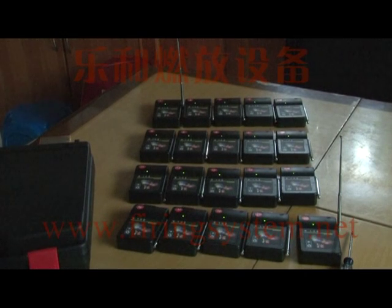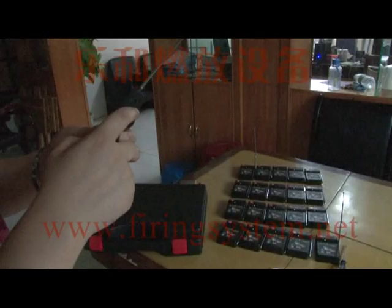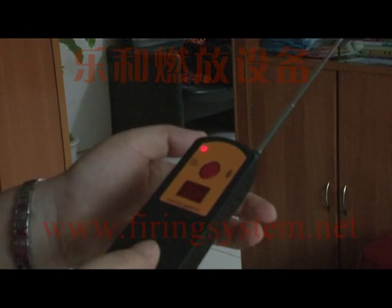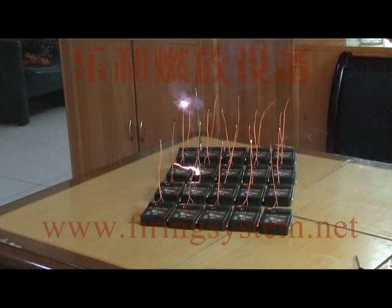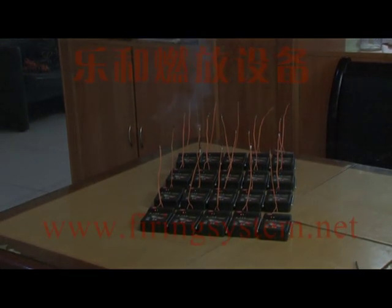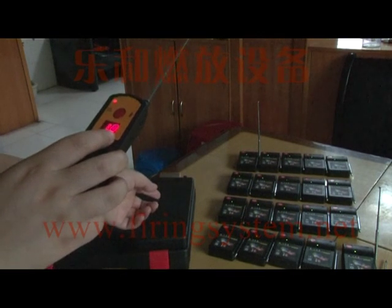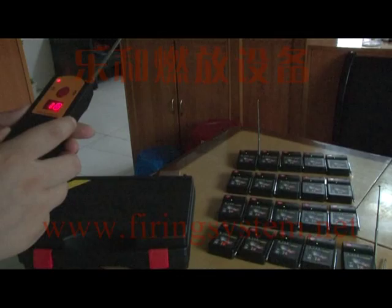When you adjust the time, you need to press the wheel switch once. The digital display will start flashing. Then press the sequential fire button. All 20 receivers will fire sequentially with a 1-second interval. This completes the step for sequential fire.